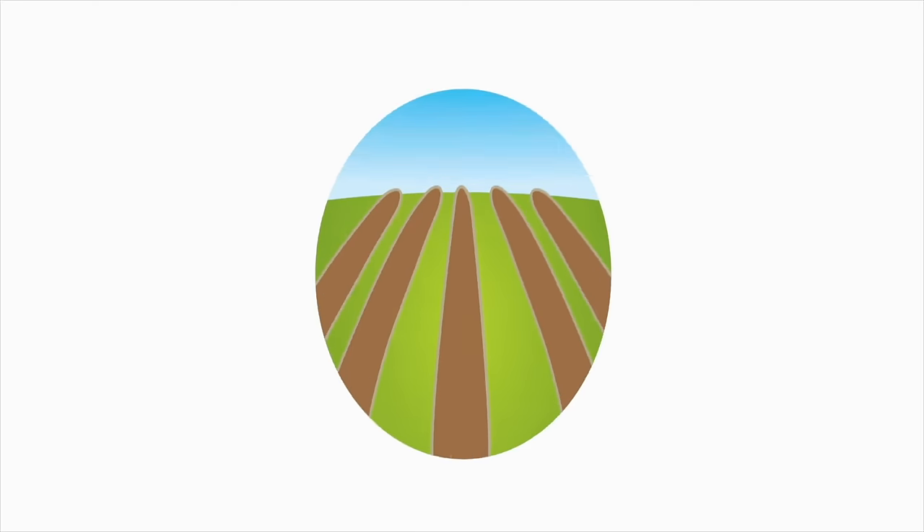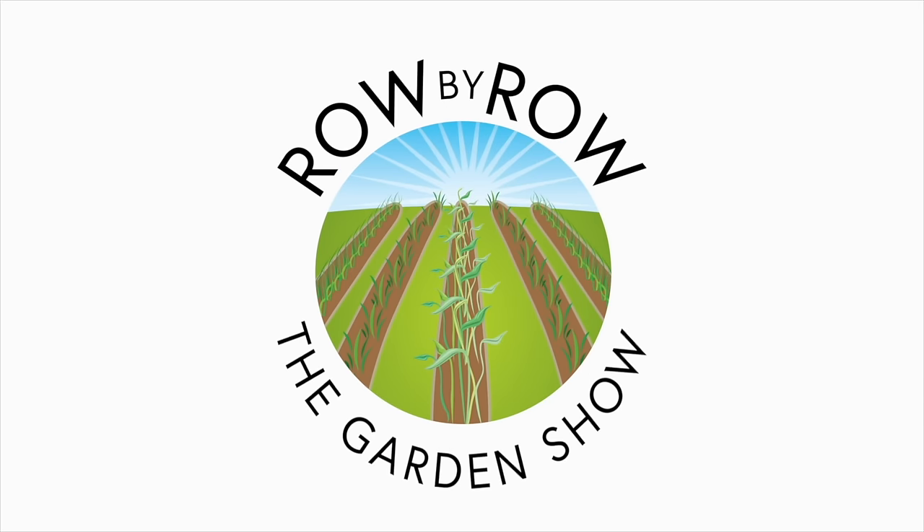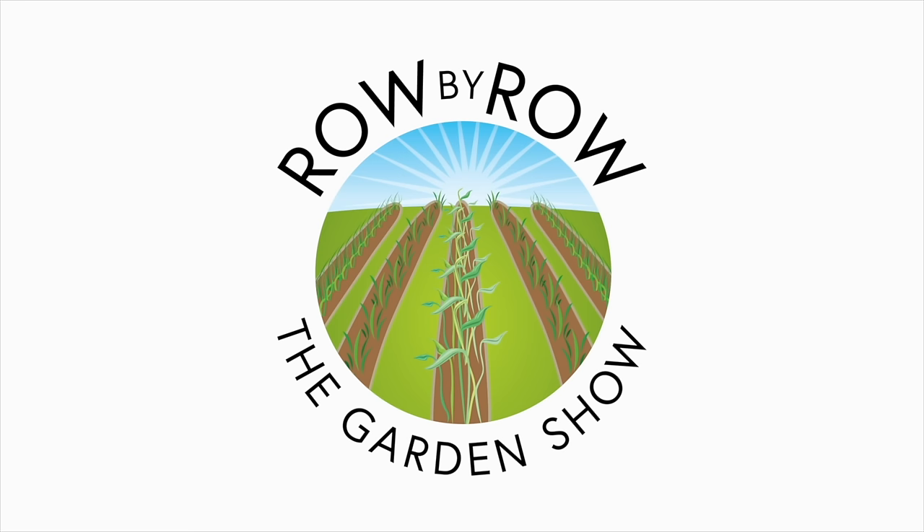Today we're talking about common mistakes growing watermelons, because summer's right around the corner. What is better than a nice big juicy watermelon on that hot summer day? Welcome to the Row by Row Gardening Show, the best dang gardening show on the internet, where we talk about gardening, a little bit of cooking, and growing your own food.